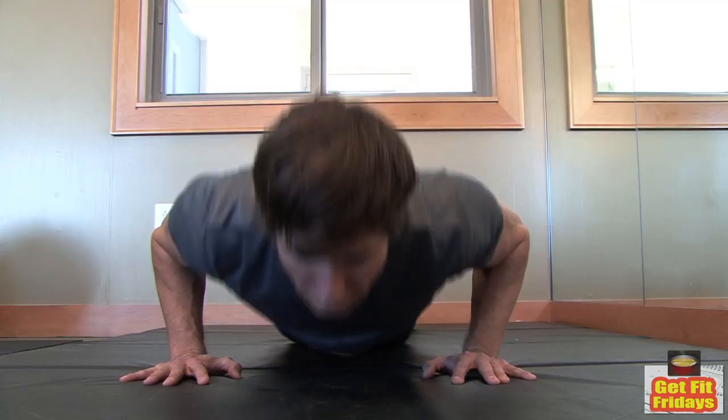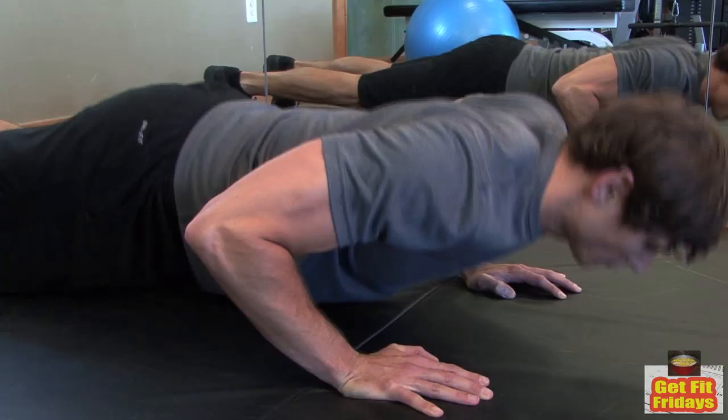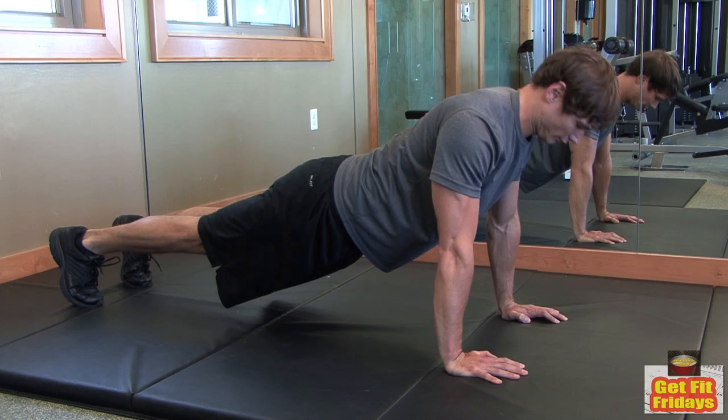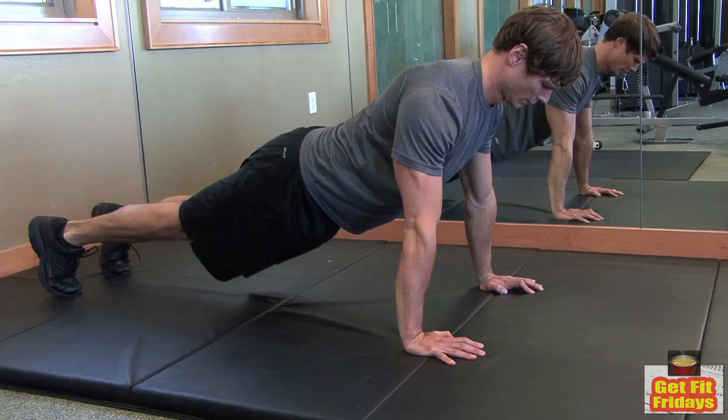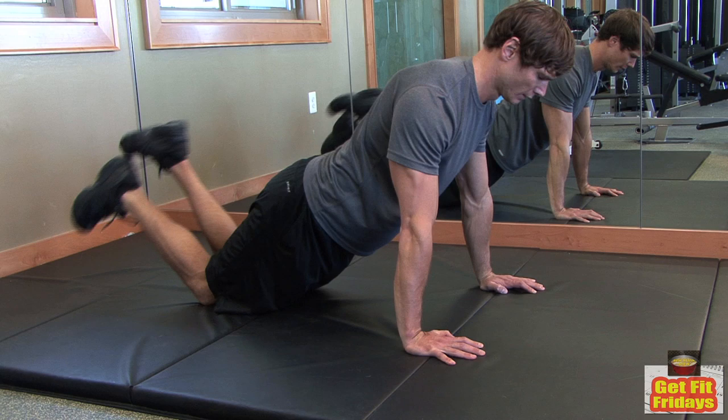Push-ups are great for strength, but you're missing out on the full benefits if your form is out of place. Make sure your hands are placed shoulder-width apart. When you bend your elbows, keep your spine straight and don't raise your butt in the air. Your chin should hover about four inches above the floor. If need be, drop to your knees until you can maintain a straight spine.